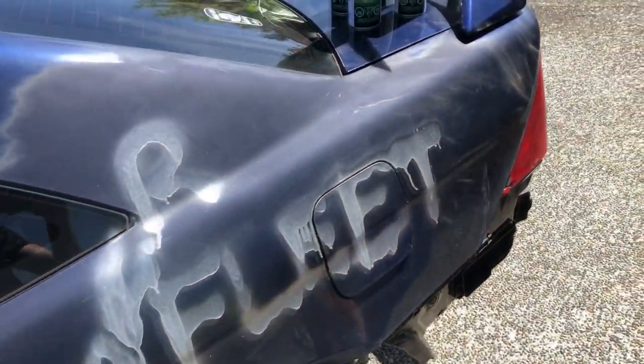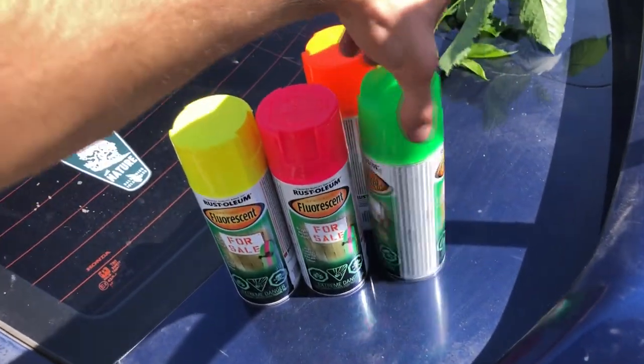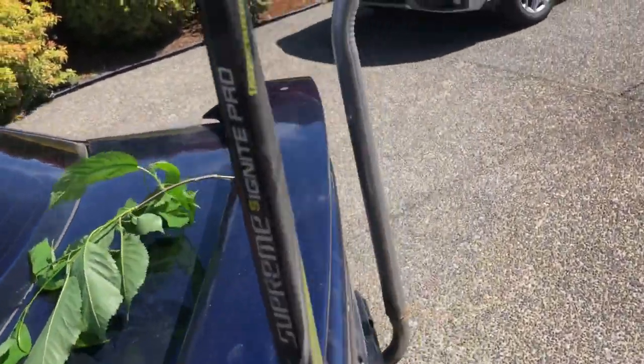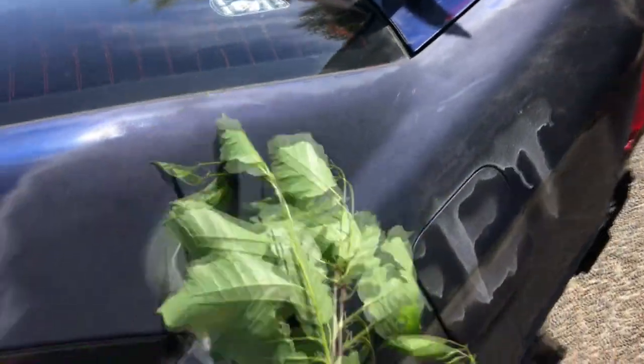Okay guys, so here's the colors. Normal camo, you know, it's been done. Fluorescent black garbage camo - I don't think that's been done yet. So that's what we're gonna do. We got our fluorescent colors, we got our camo leaves, so we're just gonna send her.